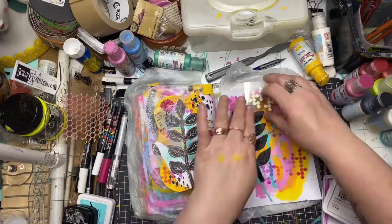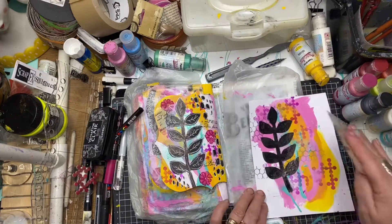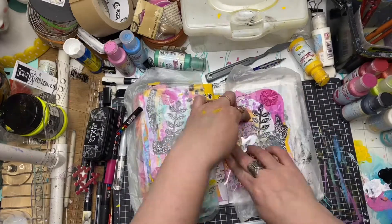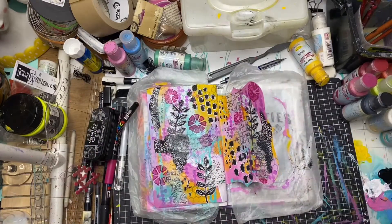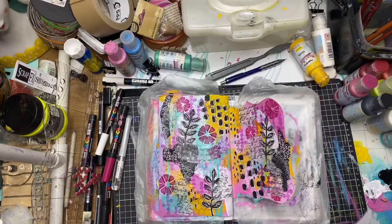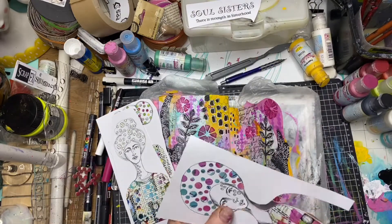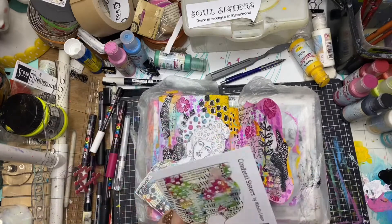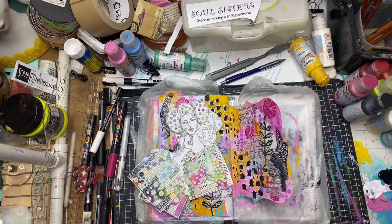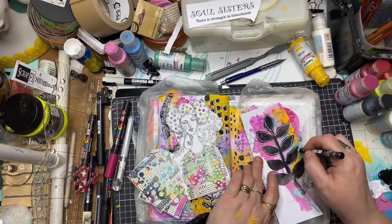Again repeating the collage circle stamps with archival ink in the hot pink and then a teal tone, and I'm also using the chicken wire stamp as well. Now these are the Confetti Sisters — released for September — they are a smaller version of the ladies released the previous month and a really great size for the junk journal. I'm just fussy cutting those out and adding a little bit more doodling to the collage paper.